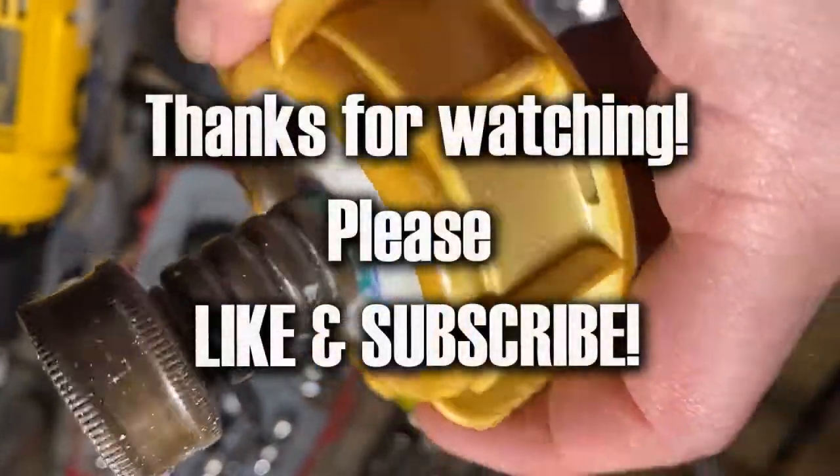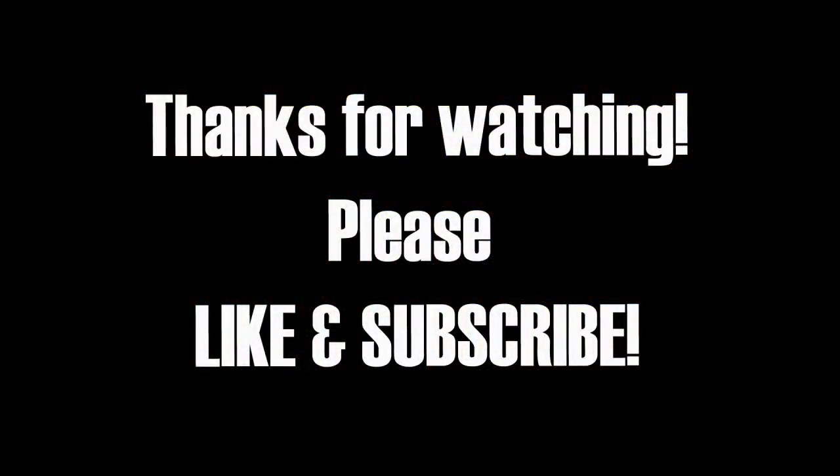Hope you found this video useful, and I hope you can recycle some of your old milk jugs into something cool. Be sure to like and subscribe, and as always, thanks for watching.